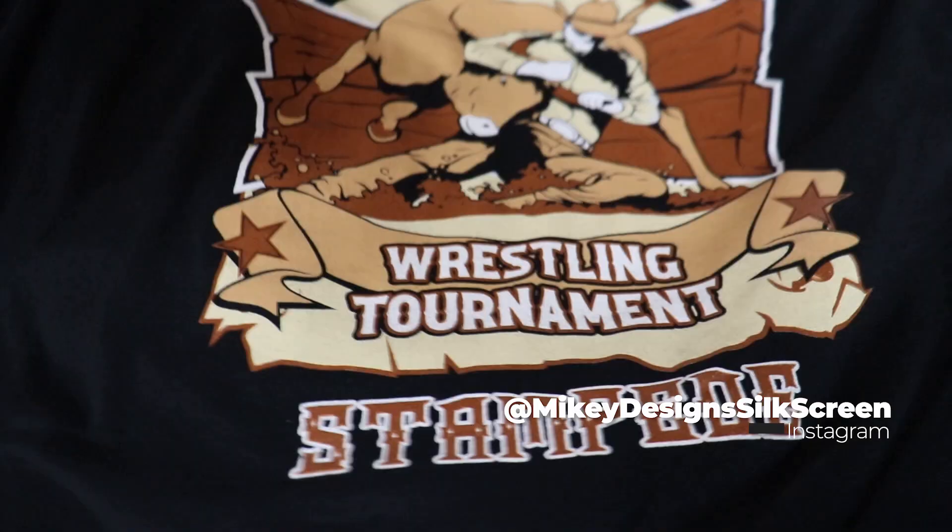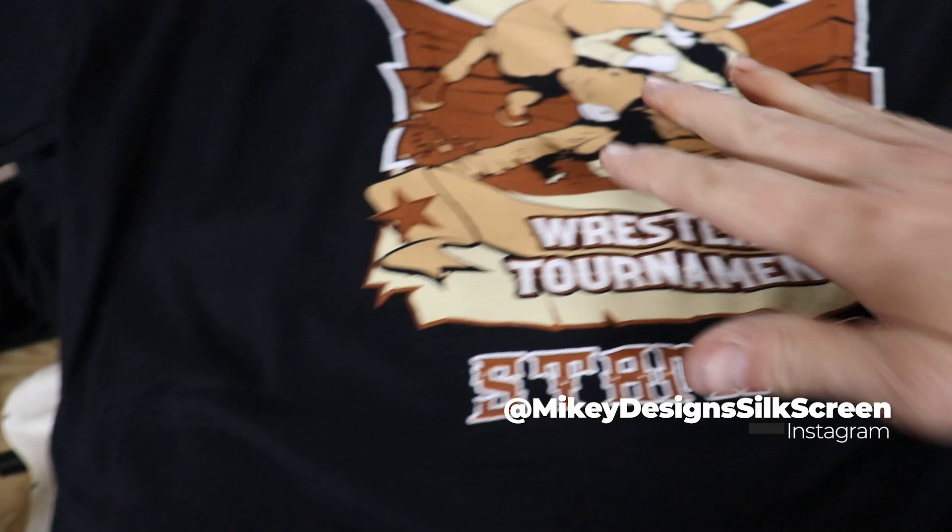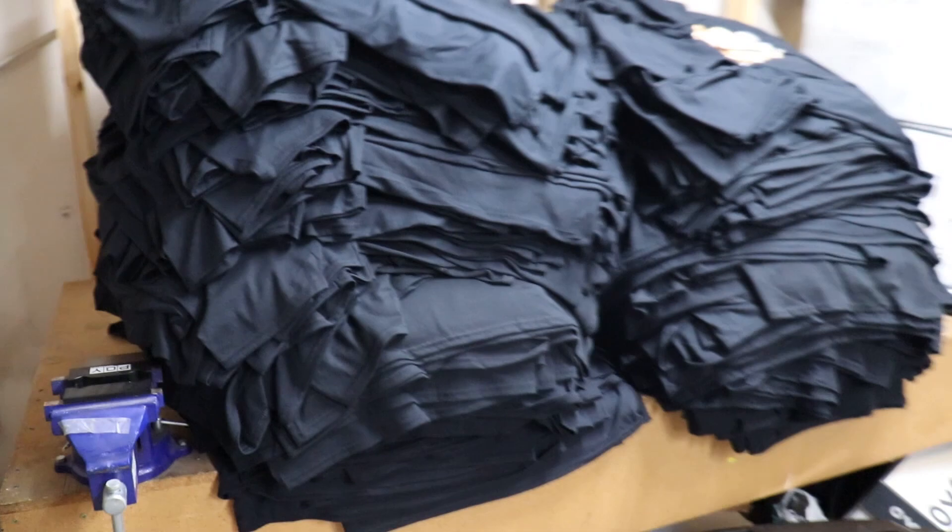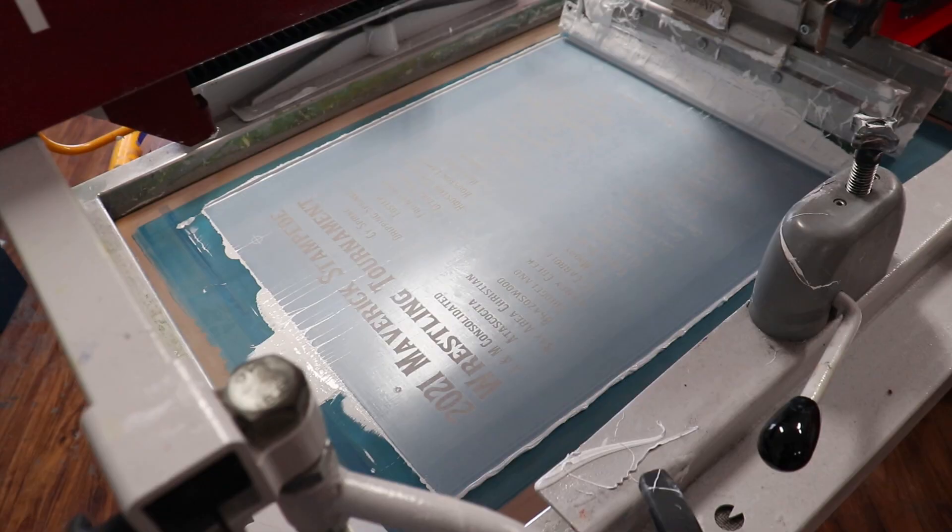Here are the shirts — we already did the front on them. It's a pretty simple design, however this thing ate up a lot of ink. There is a pretty big footprint as far as this front print goes. The back is going to be a little simpler — it's mainly text with a little graphic in the middle.